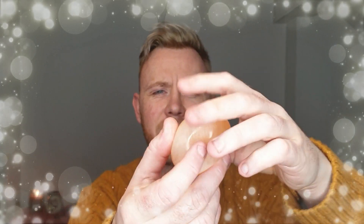Let's fast forward — two days. Two days later you can see that the shell has completely dissolved, and what we're left with is a rubber egg, one that can squish in our hands.